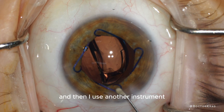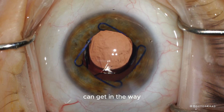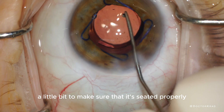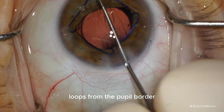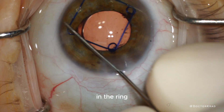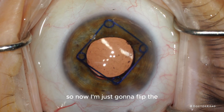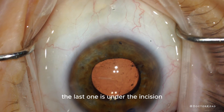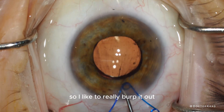The lens implant starts to unfold and I use another instrument to position it inside the capsular bag. In a very shallow eye with a shallow anterior chamber, the Malyugin ring can get in the way, but as long as you use enough viscoelastic and keep reinflating, it's usually not a problem. I'm dialing the lens to make sure it's seated properly. Now I'm going to remove the Malyugin ring — I disengage the loops from the pupil border carefully to make sure no iris tissue is trapped in the ring, as that would cause trauma to the pupil. All loops are disengaged.